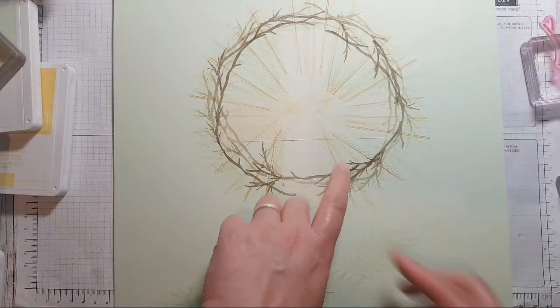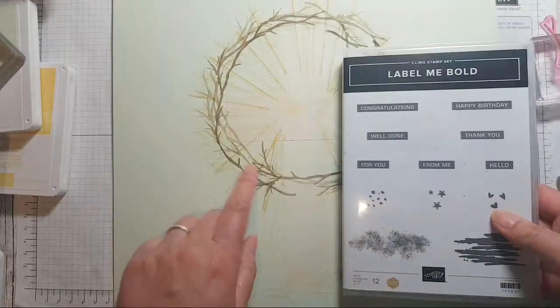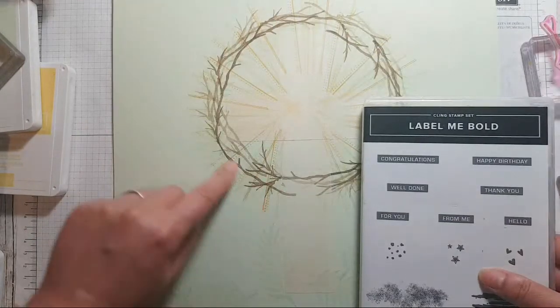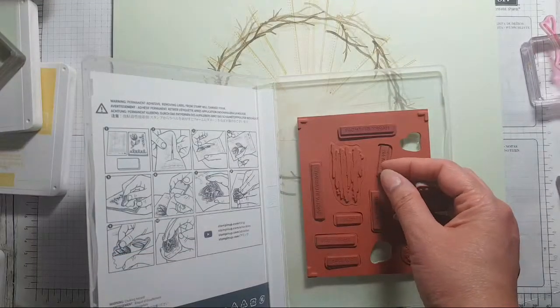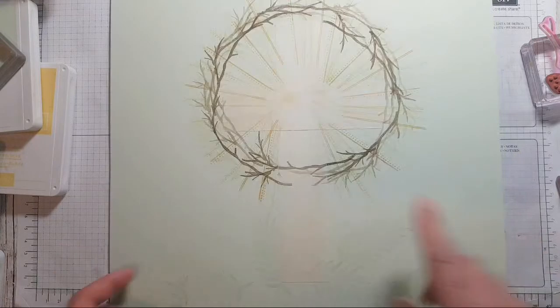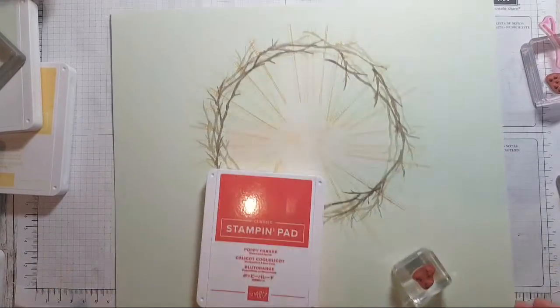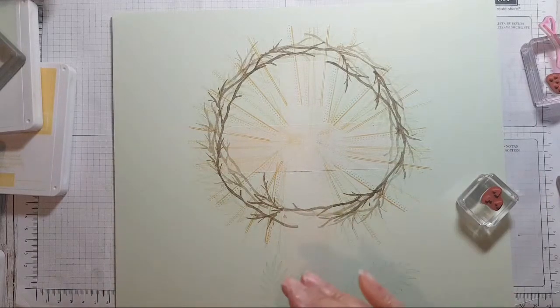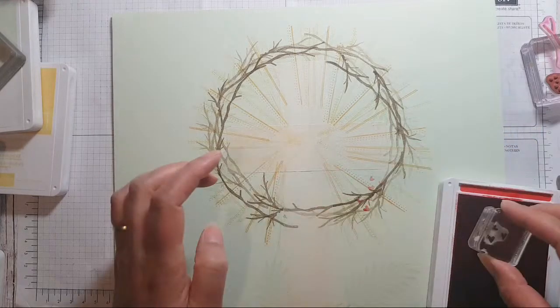I was thinking about wanting something to represent the blood of Christ, and I was thinking of some sort of drops. I've also got some little hearts, so I'm wondering about some little red hearts and things — I'm kind of jumping ahead to the sprinkles already, but while I'm thinking about it I'm just going to do it. Hearts to represent the love of God in sending Christ Jesus.